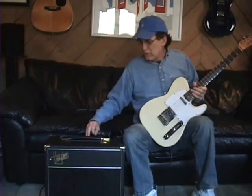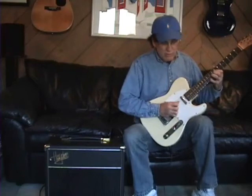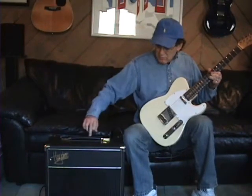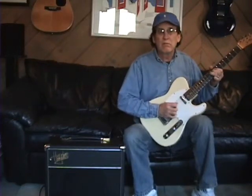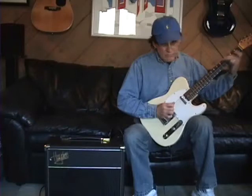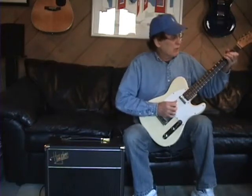Now the nice thing is that you can add an overdrive onto the top of this tone. You can actually put that on a foot switch, but I like it a lot — just to be able to dial in just the right amount of crunch for recording.